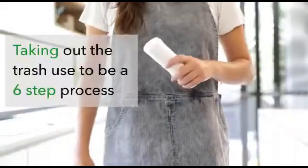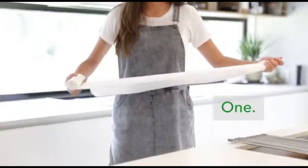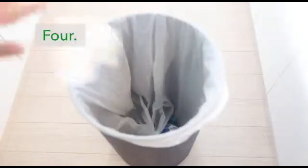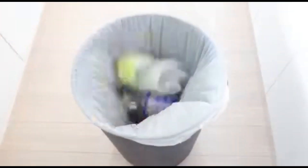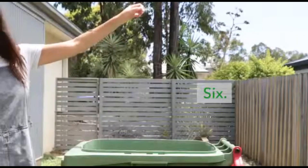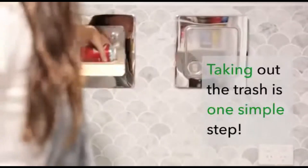The operation is simple: open the hatch, toss in your trash, and say goodbye to unpleasant odors. But it doesn't stop there — it can also send laundry to your laundry room or food scraps directly to compost bins, making it a versatile solution for modern living. This cutting-edge technology not only helps keep your home fresh and organized, but also makes waste management a breeze.